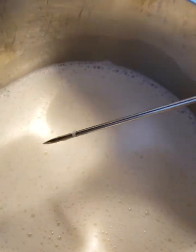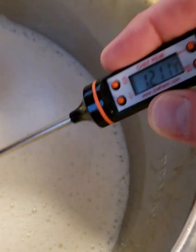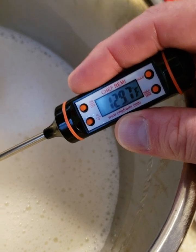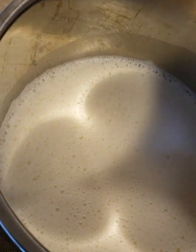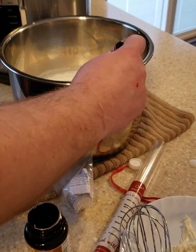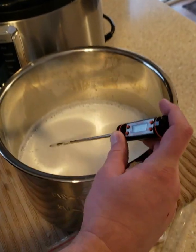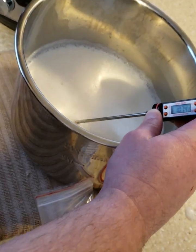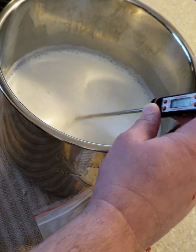It's been about 10 minutes and it's still way too hot, so we'll come back in 10 more minutes. Now we're cooled down — the thermometer reads right at about 114°F, so we're a little between 110 and 114. That's perfect.